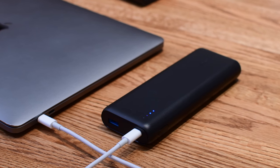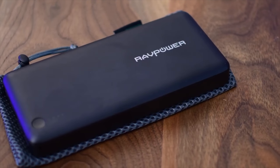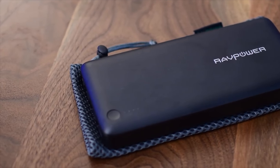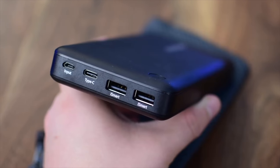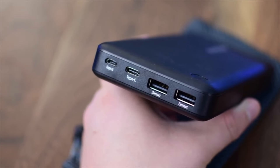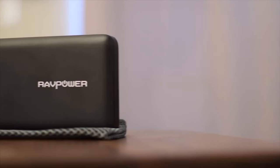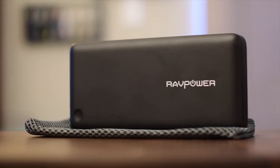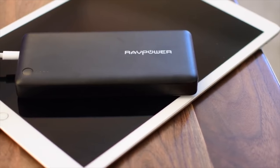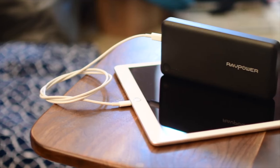Last on our list is the RAVPower battery pack, nicely named the USB-C power bank. It has 26,800 milliamp hours of battery, similar to the PowerCore Plus. It has a lot of ports including USB Type-C and two USB Type-A ports. If you don't have a USB Type-C cord lying around, you can also charge it using a micro USB cord, though it might take a little while. It does not have that metal exterior like the PowerCore Plus, but it does have a scratch resistant exterior so it should keep itself looking new for longer.